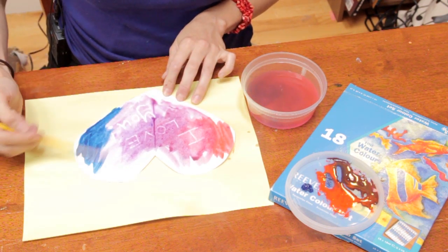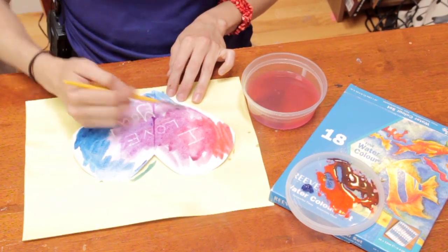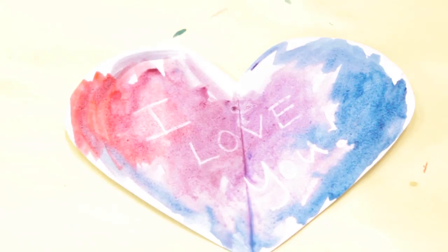It's also a chance to make some abstract marks and just kind of have fun playing with paint. And there you go — a Valentine's Day art project for your whole class to enjoy. I'm Sam Kelly. Thanks for joining me.